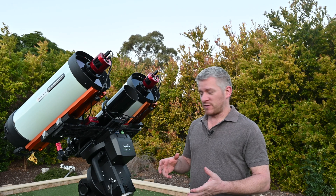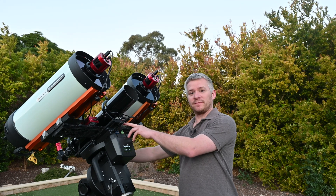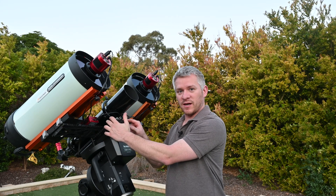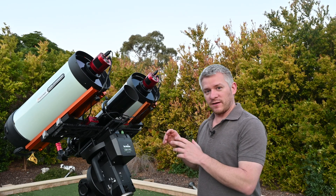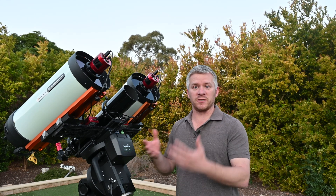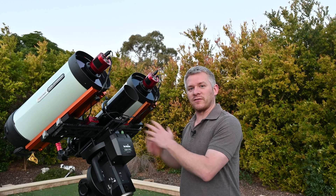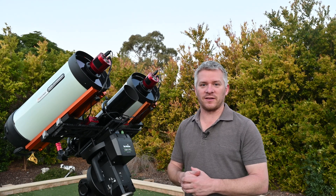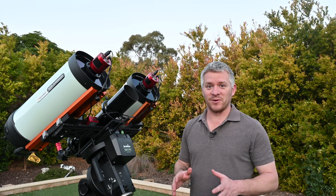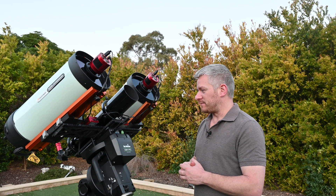I've got a Losmandy 14-inch bar, and then I've got a 24-inch bar which is bolted to the 14-inch bar. The reason for this is that the SkyWatcher EQ8R Pro as well as the CGXL I'm getting have hard stops in them, so if I were to mount them the other way it wouldn't be able to slew all the way around — it would hit a hard stop. I've made sure everything is very solid and secure.